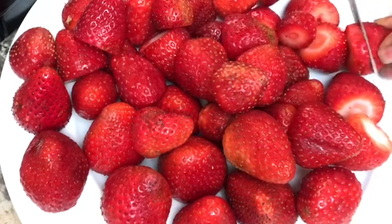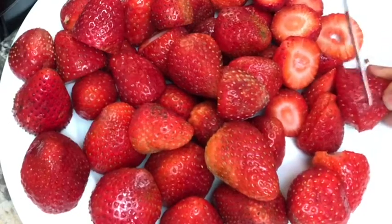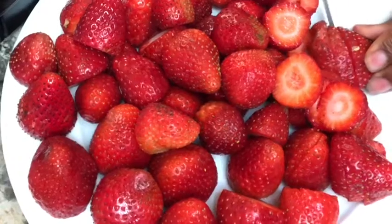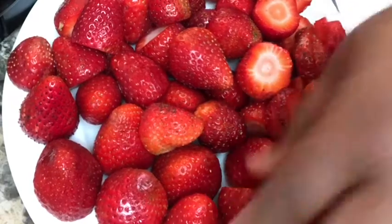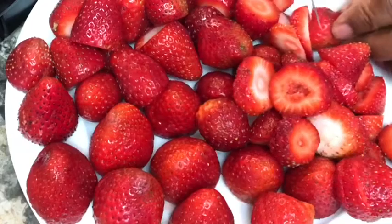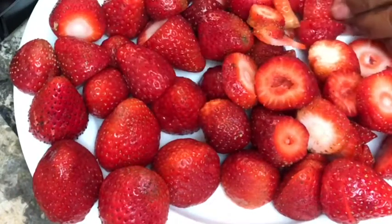I'm going to do some strawberry syrup — that's what we have to do today. It's about a pound and a half, maybe two pounds of strawberries, I'm not sure. I just know that I need them. I'm going to chop these up, toss them in this pot here, throw some sugar, a little water on it, and cook it down. I'm going to get some strawberry topping — that's what we're going to do.